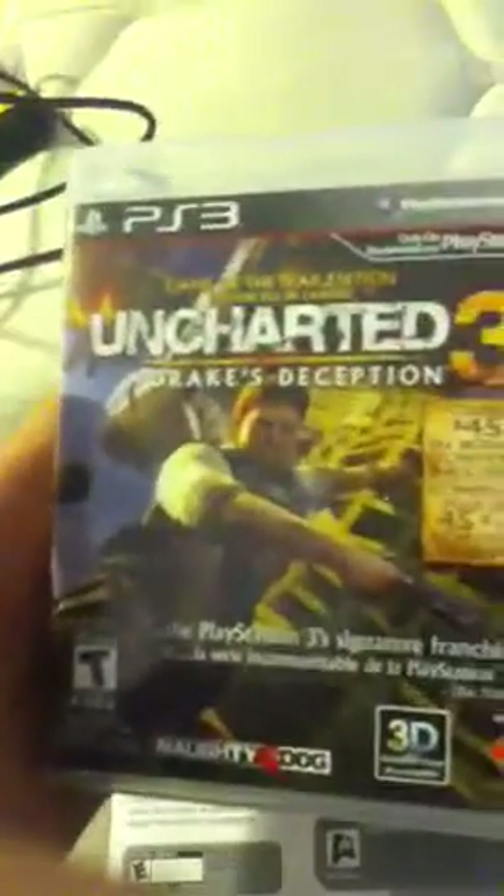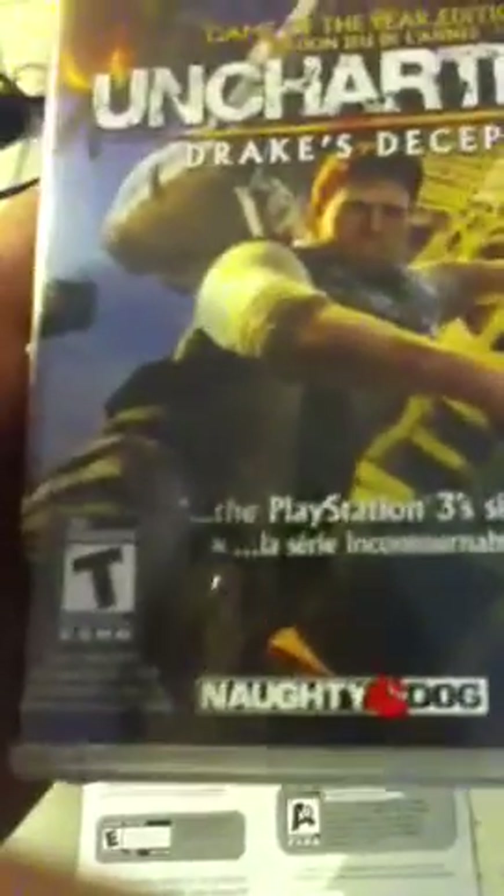And Uncharted 3 — over $45 in bonus content included. Looks like a pretty fun game, actually. Just took off the wrap not too long ago. Looks like a good game.